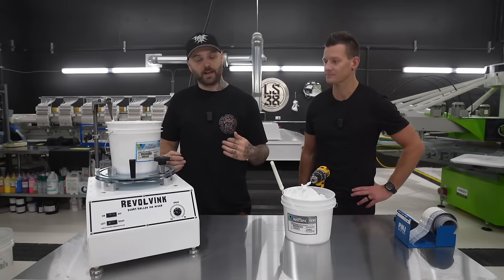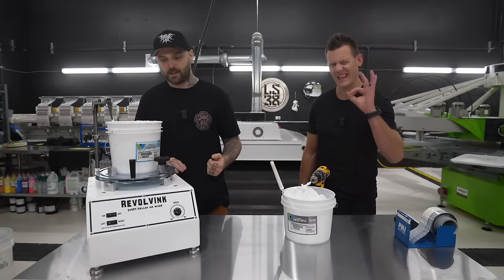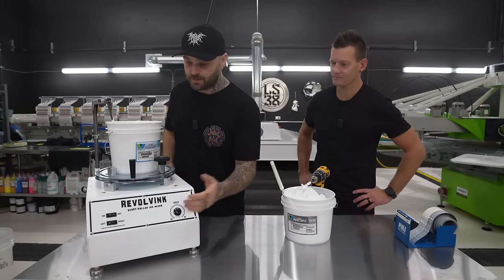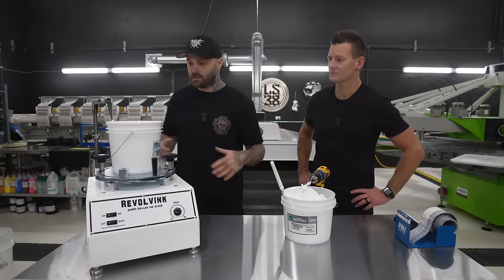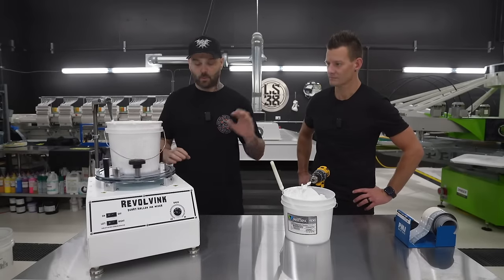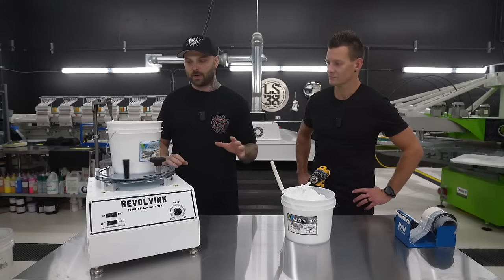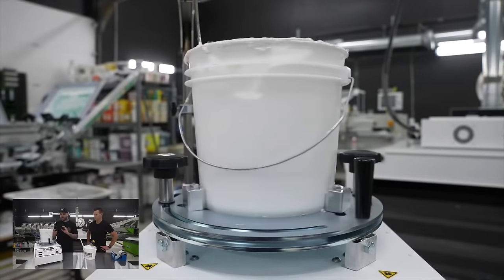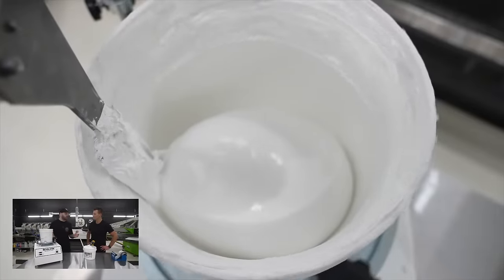I'm a Bolt White user — I use it in my shop every single day. We also have the brand new Revolve ink mixer here. This thing is incredible, worth every penny. You just flip it on and let it do the work while you're setting up your job. It mixes the ink into a perfect ball and it comes out ready to print every single time. It's like having an extra set of hands in the shop.